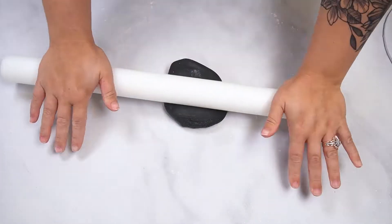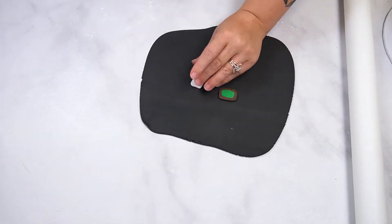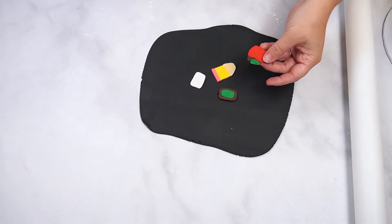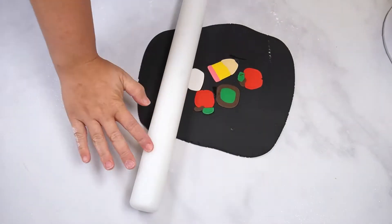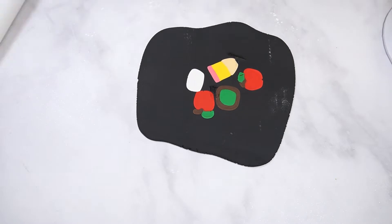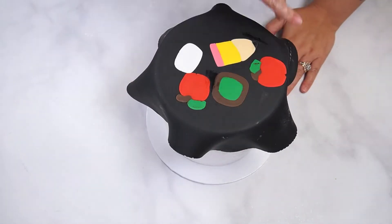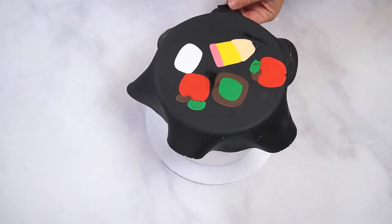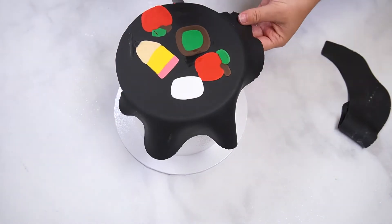To cover the cake, start by rolling black fondant into a circular piece. Dampen the back side of a few fondant pieces and place them on the black fondant. Roll over the entire piece until you have reached the desired thickness. Place this piece of fondant on top of the cake and press to adhere. Use a polyblade or sharp knife to trim the excess from the top of the cake, then use your finger to smooth the edge of the fondant.